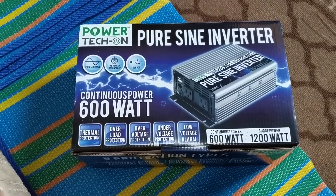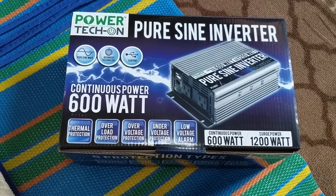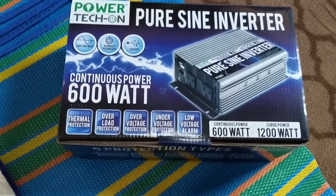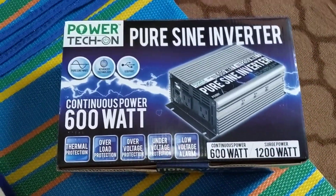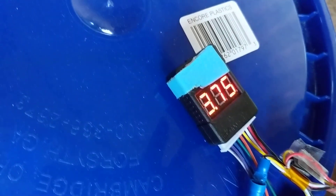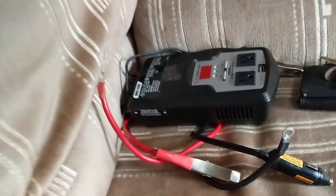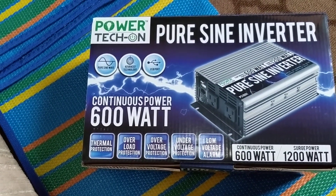This will be an unboxing of a PowerTech pure sine wave inverter — 600 continuous watts with various protections. I originally saw it with Jehu Garcia and I'm planning on using it with a battery I made. This inverter goes up to 16 volts, whereas another inverter I have only goes up to 14.5 volts, so this one allows me to pull more juice out of the battery.